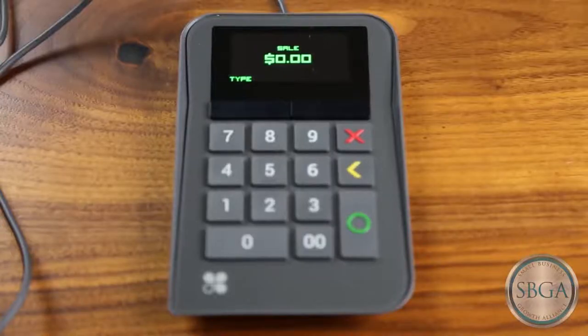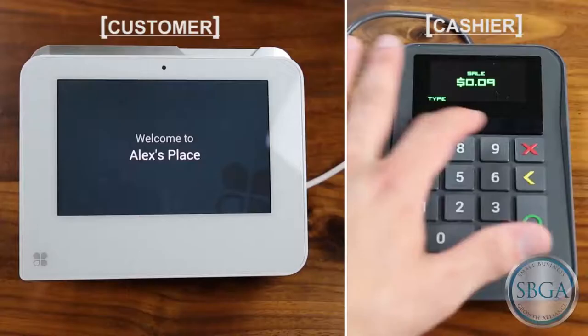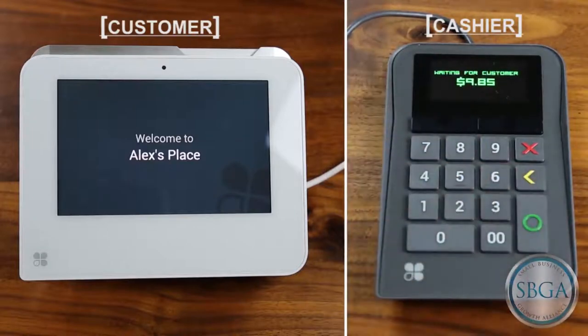To make a sale, please ensure that it reads SALE at the top of the screen. Type in the amount that you would like to charge the customer, then press the green circle button to continue.